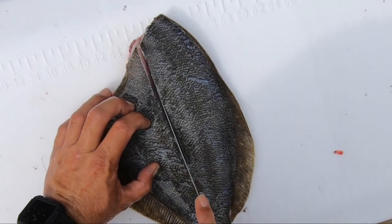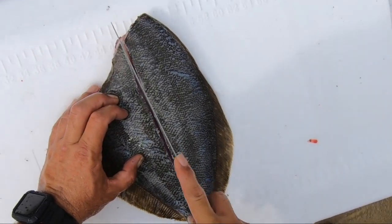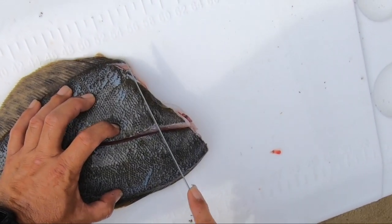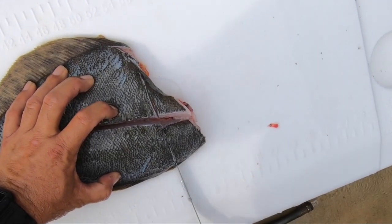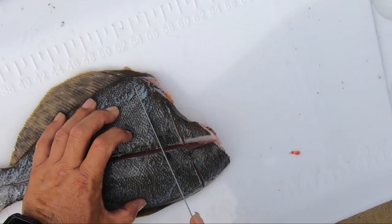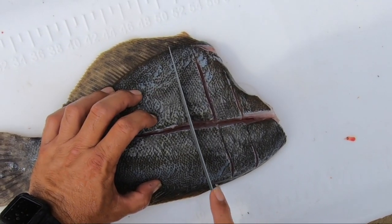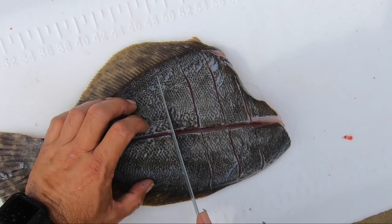Then you're going to take it and cut down the lateral line, straight down the lateral line and the backbone. Make diagonal cuts across the face of the flounder. You can do criss-cross patterns, you can do straight across patterns — whatever you prefer.